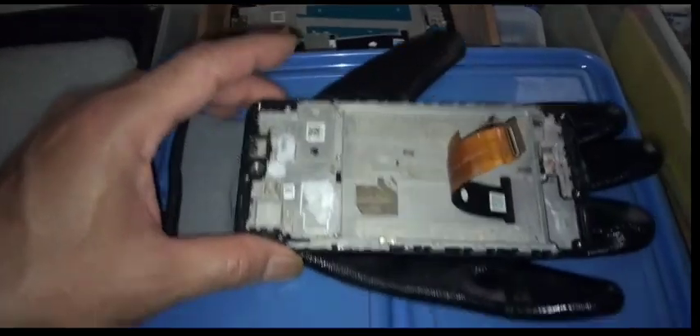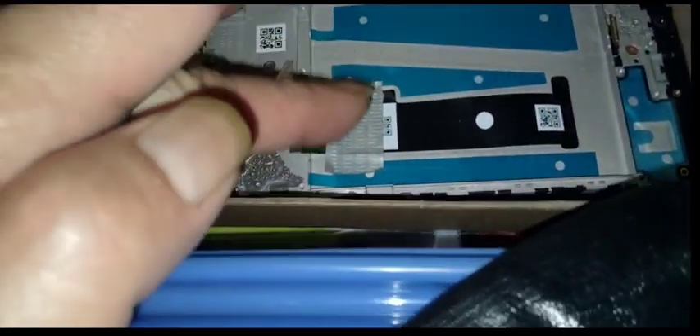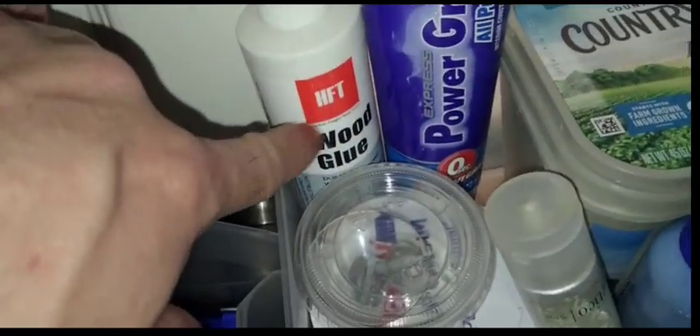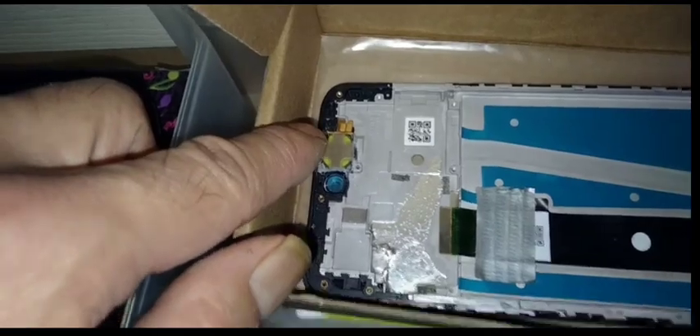I've been trying to make this video to update you guys on repairing this phone. I was going to give up a couple of times, but now I'm going to use duct tape. There are a few double-sided tape spots, but I'm going to use duct tape and then put some glue — probably wood glue — though power grip still works nicely and stays rubbery and soft.